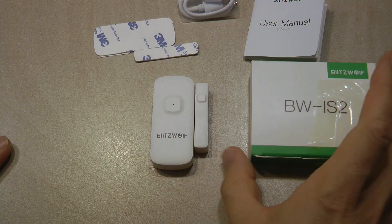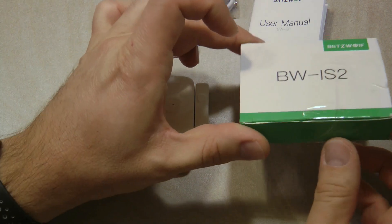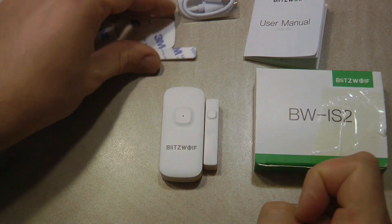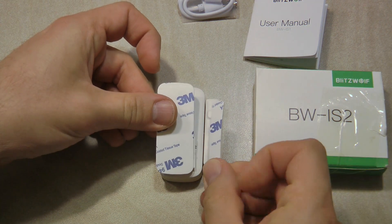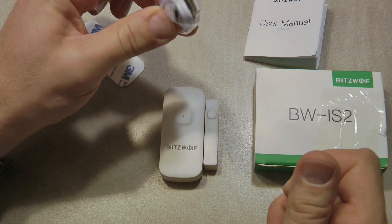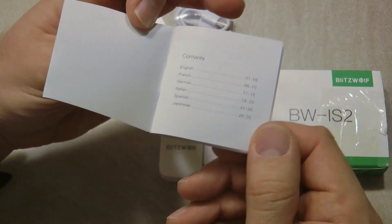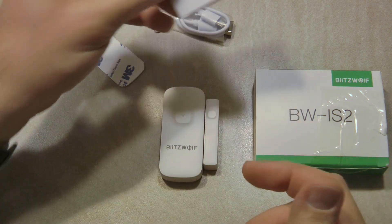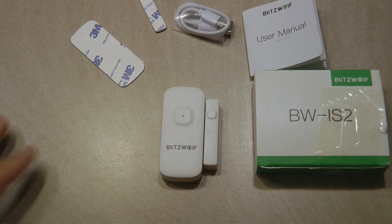This comes in the usual white and green Blitzwolf box. In the box you get the unit itself, two pieces of double-sided sticky tape — one for the unit and one for the magnet — a micro USB lead to charge the unit, and a user manual which comes in six languages with a short description of how to set up and pair the unit with the gateway.